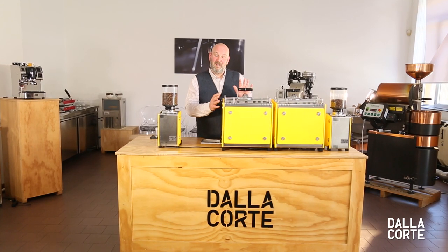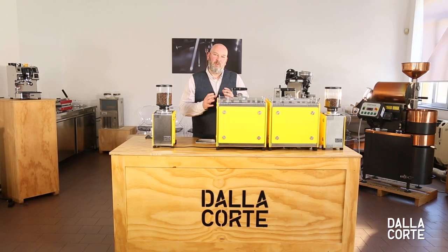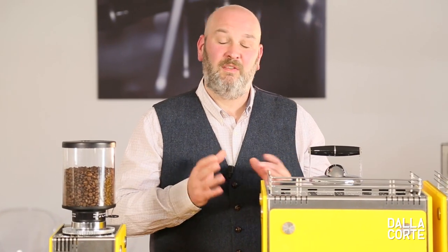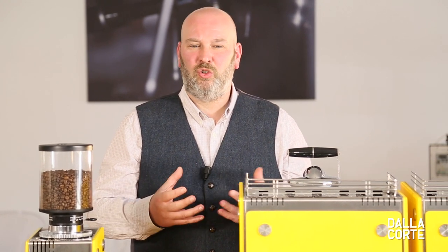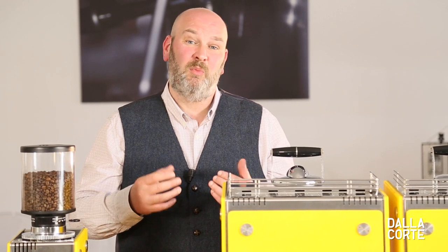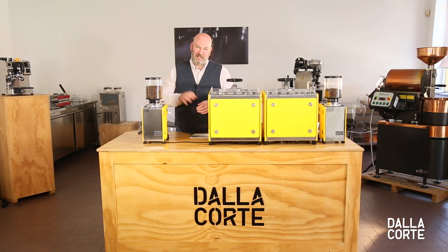Please don't be fooled by Mina's petite appearance — she is one of the most advanced and powerful machines on the market today. She can create millions of flow profiles at the touch of a button. This gives us greater control and visibility over the pre-infusion and infusion process of making an espresso. Have fun and make it better. Thank you.